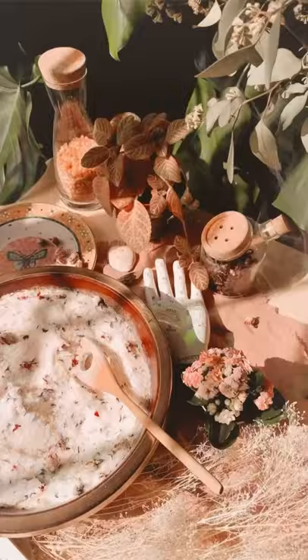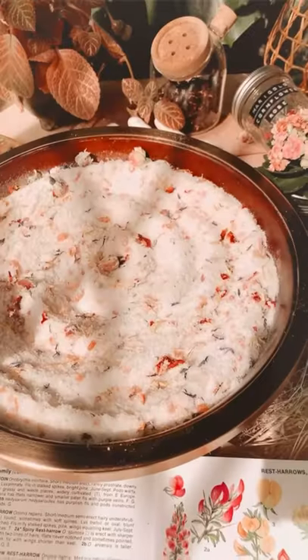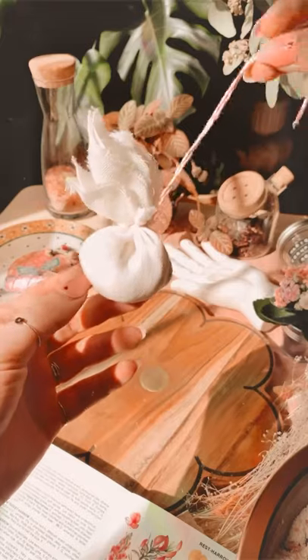Add five drops each of lime, tangerine, and orange oil, plus a few tablespoons of Himalayan rock salt. If you'd like, you can wrap your salts in cheesecloth for easy cleanup.